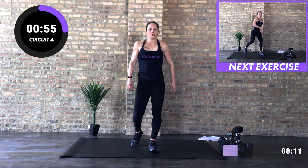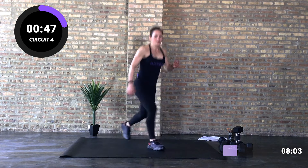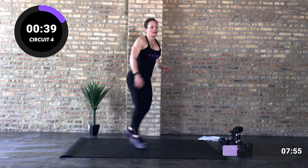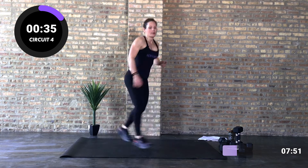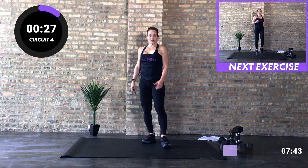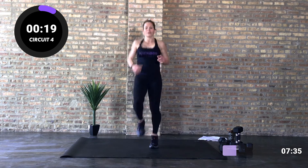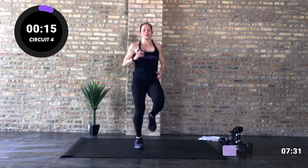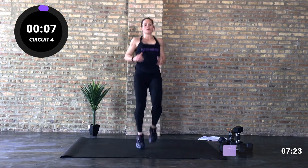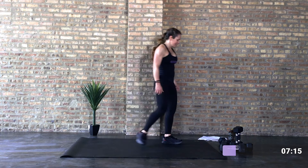Final round — get ready for those lunge jumps. Three, two, one — let's go! Break. Final time with those high knees. Get ready — go! Break. Good — get a quick sip of water.